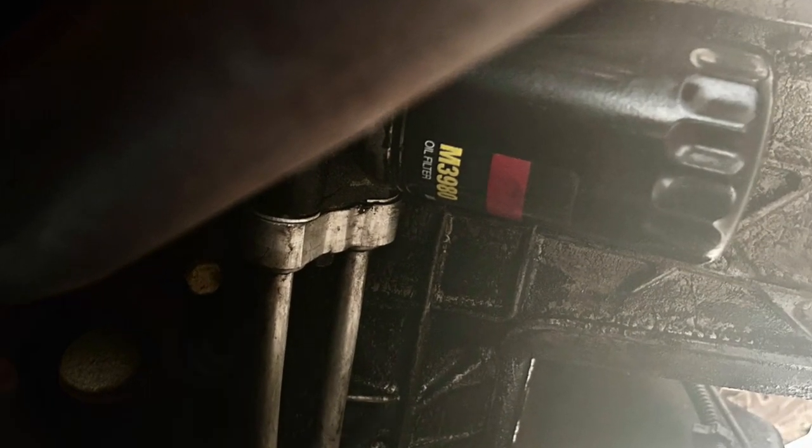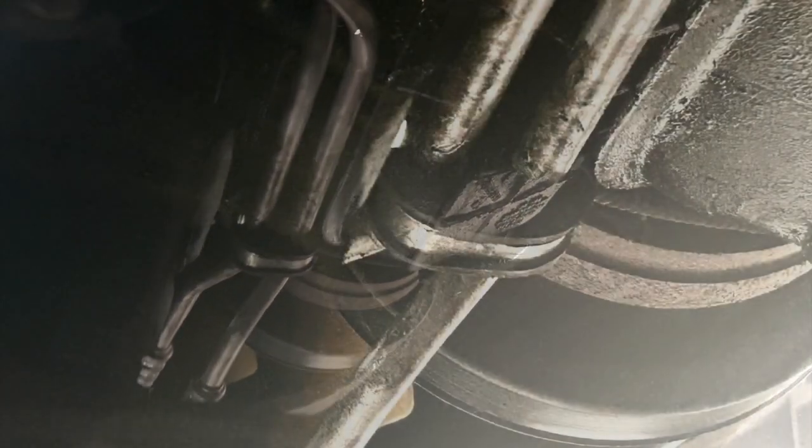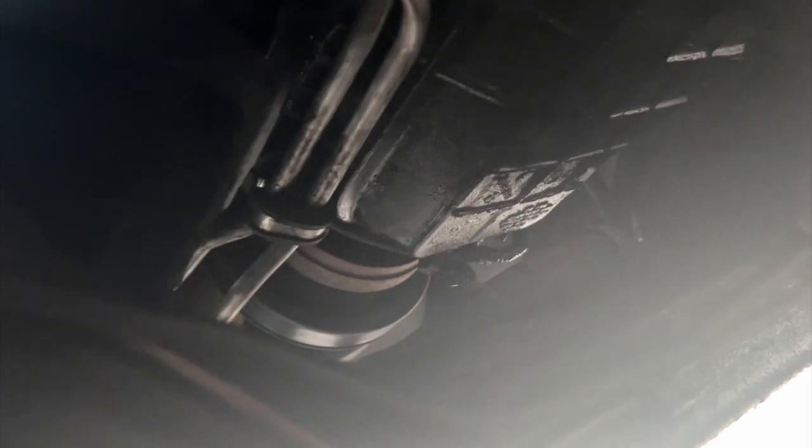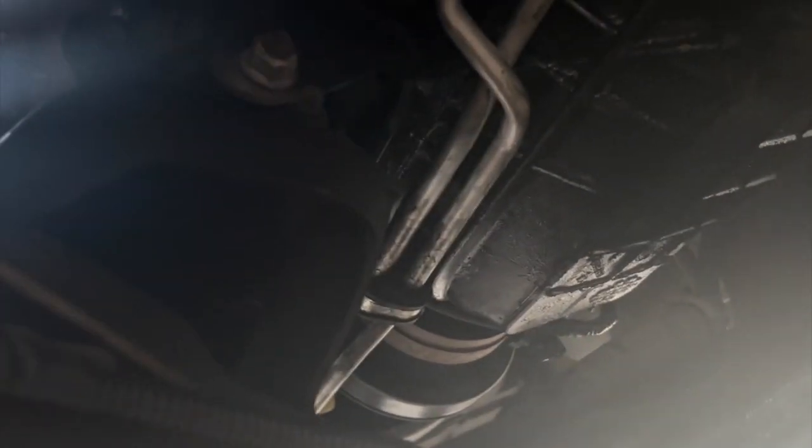And here is where the line comes into where the oil filter is. The line is running — all that is brand new. You see that clamp right there? I need to get the bolt in there that holds that against what I believe is the engine block.